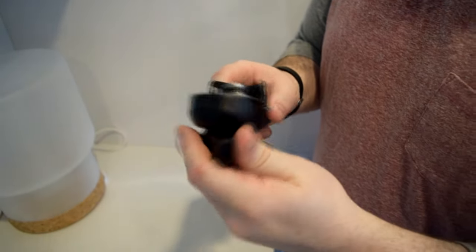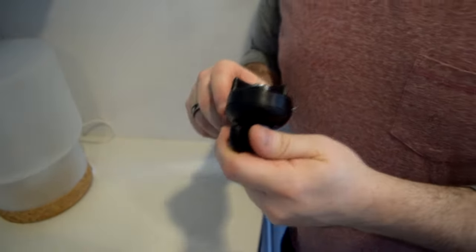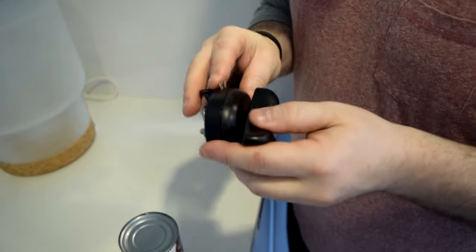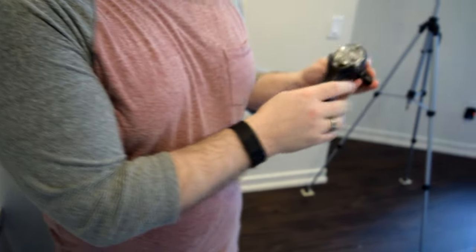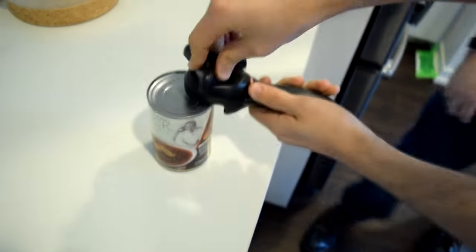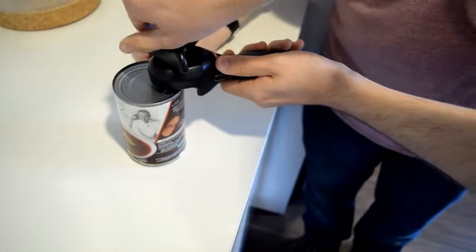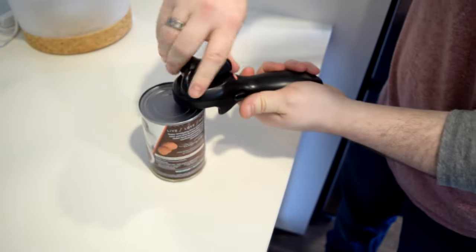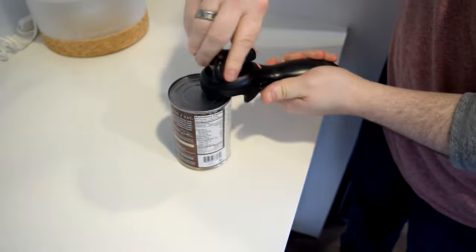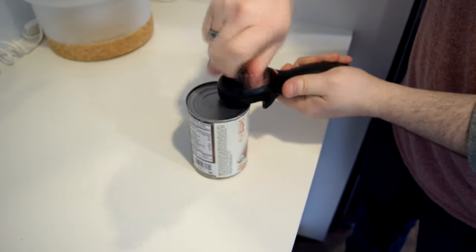Ewan? Yeah, what's up? Honey? Can you come here? This is so much better than anything I could have imagined. What's up? How do you use the thing? What thing? The can opener. Oh, Jesus Christ, I don't know. How many engineers does it take to open a can of soup? And then just keep rotating. Make sure it goes around once. The hard part is getting the can opener off the can.